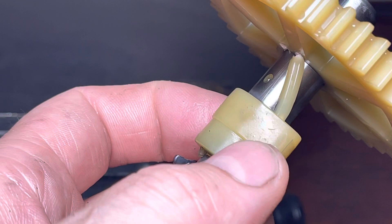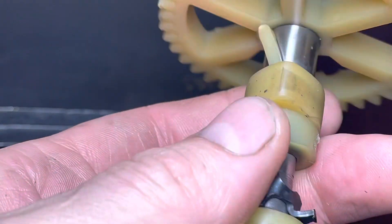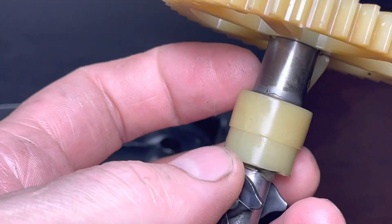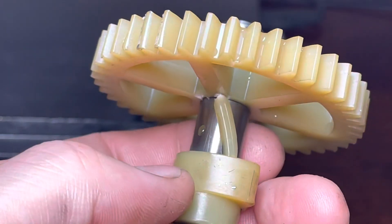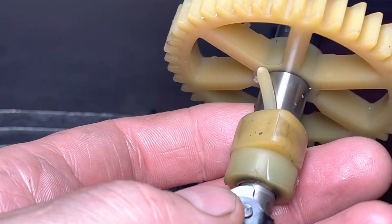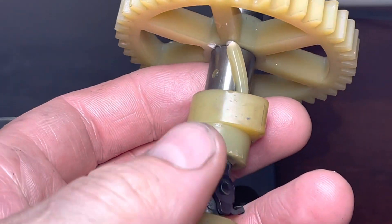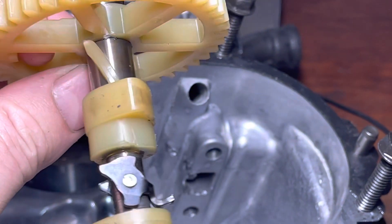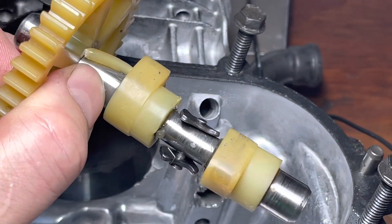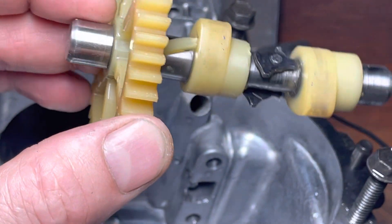Next, the cam lobe — again, metal. There is wear there but it doesn't look hugely excessive. It's so hard to tell without having something to compare it to. It looks like something has spun — these cams have actually had a big gouge out there too. I used some mole grips and it is the gear that spun, not the cam. The cam lobe is good. There's a lot more contact surface between the cam lobe and the camshaft compared to this gear. It looks like the gear has actually moved slightly as well.